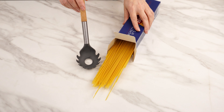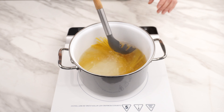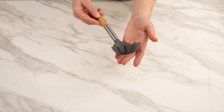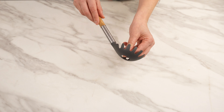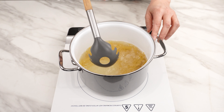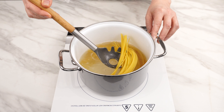The spaghetti spoon has a hidden function — it's incredibly useful. You'll be amazed when you find out about it. Next time you cook pasta, make sure to use it. Most of these spoons have a peculiar hole. If your spoon has one too, you've probably wondered what it's for. When you're cooking pasta, you can use it to scoop it out. The prongs prevent the pasta from slipping, while the hole allows water to drain.